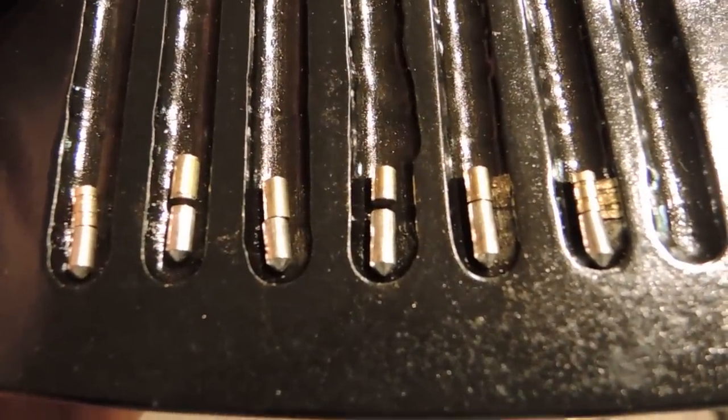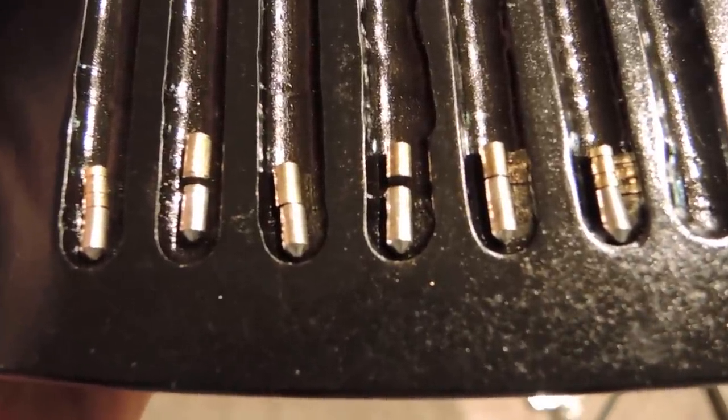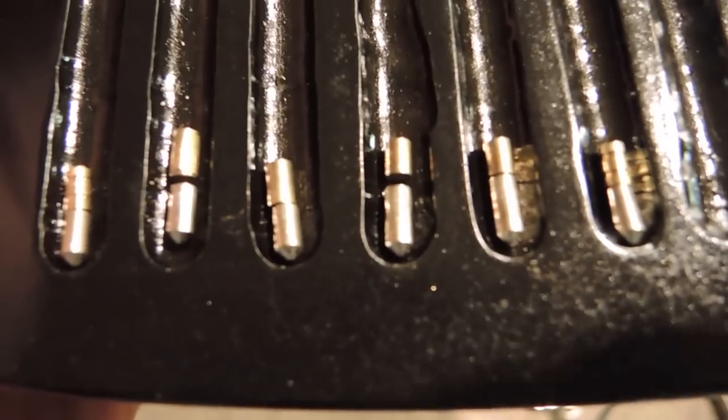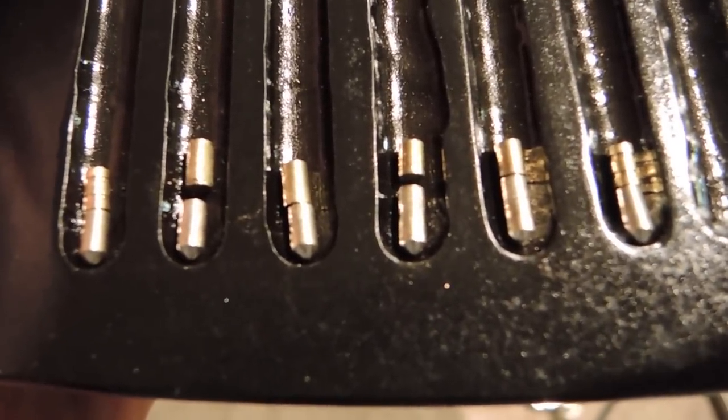Alright, I got it to focus, so there's a close-up of the pins just so you can see them there. Thanks again and as always, have fun and stay legal.